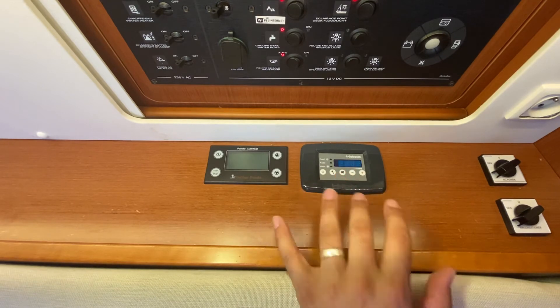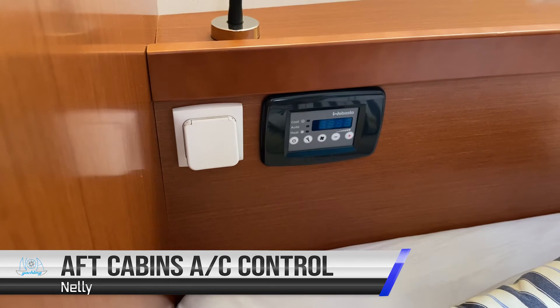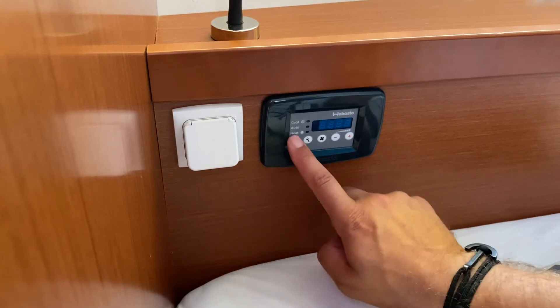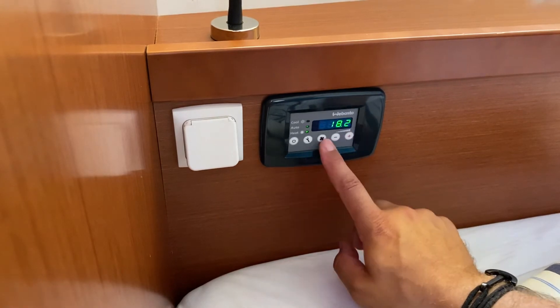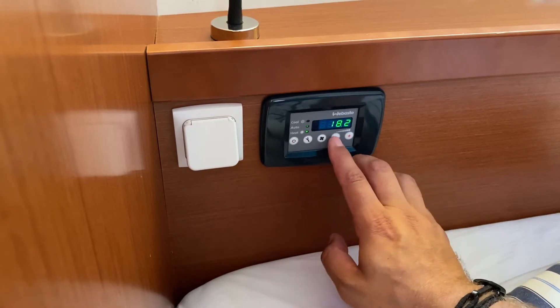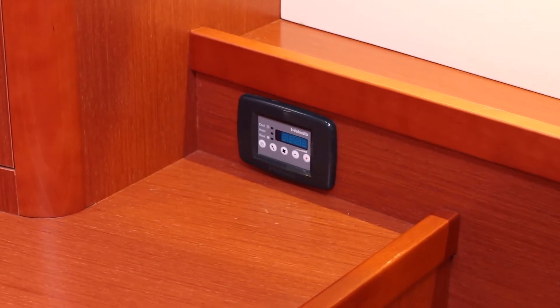This panel controls the air conditioning for the saloon area. Also in the aft starboard bunk are controls for the air conditioning which control both aft cabins. Press power to turn on and adjust your temperature or fan. These lights represent whether it is on auto, heating or cooling. The air conditioning panel for the forward cabin is located on the port side and operates the same as all of the other panels.